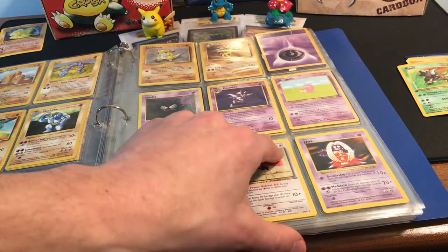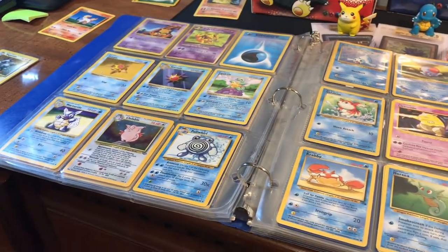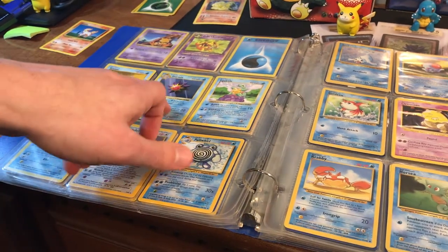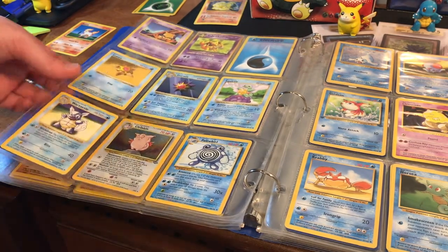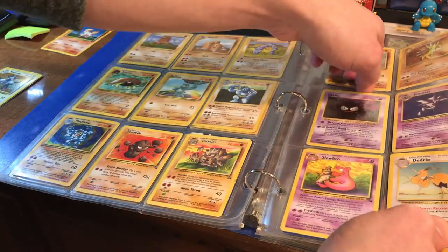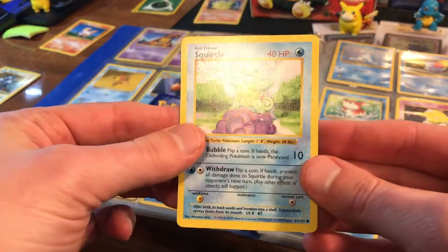We've got a shadowless Jynx right here, which is pretty neat. Another flip and we've got ourselves a nice little page: Staryu, Starmie, Squirtle, Wartortle, and holographic Clefable all staring us in the face. We've got Gastly too. Squirtle squad, help me out here buddy.